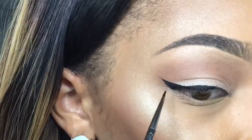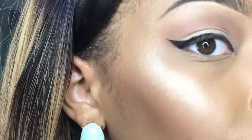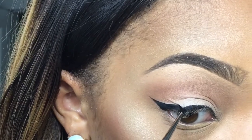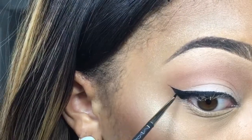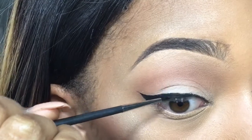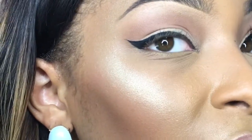Once you get the hang of it, I promise it'll be a lot easier. Practice makes perfect and you really just have to get used to it. That's how it is. Now I'm going to go back in because I want my baseline to be a little thicker — I'm going to start here. And that's really all there is to it.